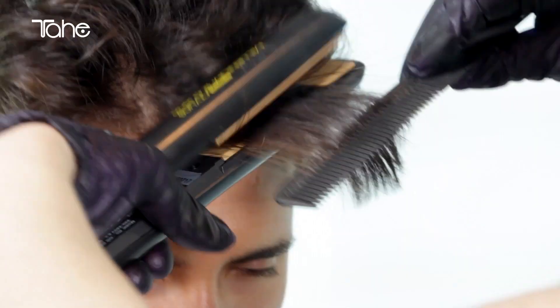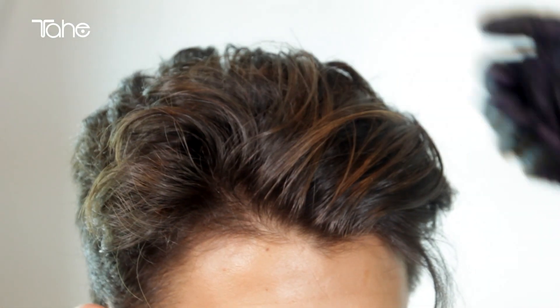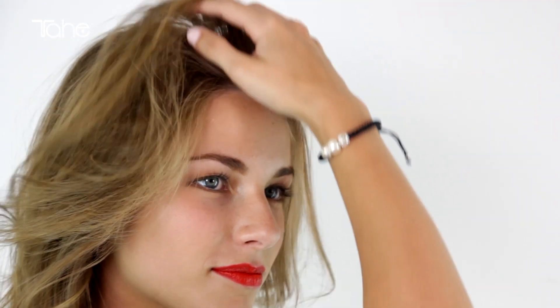After the Summerlite process, the hair stays with natural and light reflections. It will also look clean, soft and shiny. With Summerlite, we can choose where and how to create contrasts because the application is done with finished hair style. Ideal to bring light or lightened volumes.